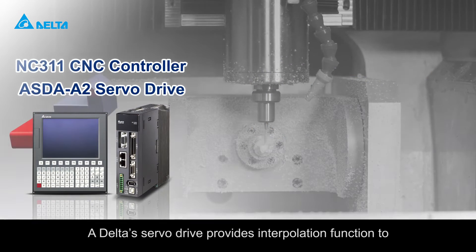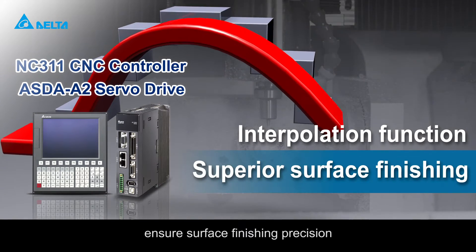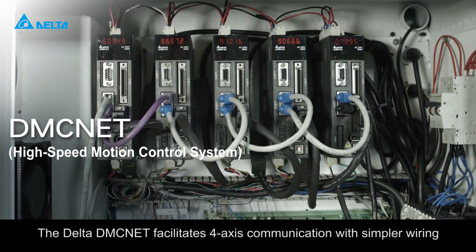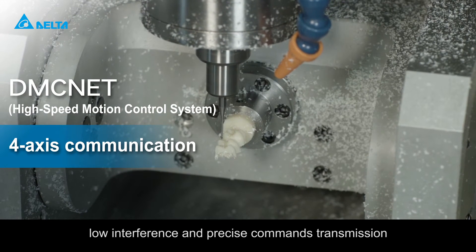A Delta servo drive provides interpolation function to ensure surface finishing precision with a stable and smooth operation speed. The Delta DMC net facilitates four-axis communication with simpler wiring, low interference, and precise commands transmission.